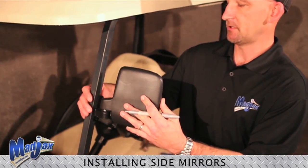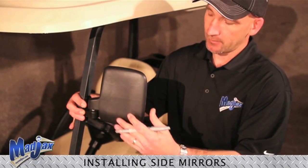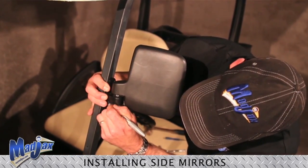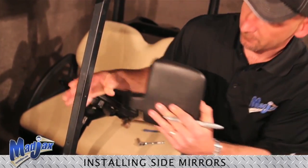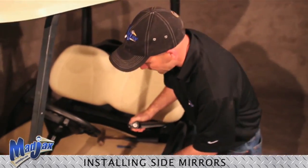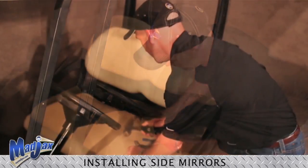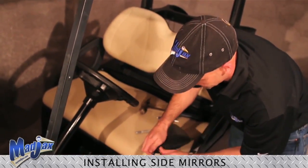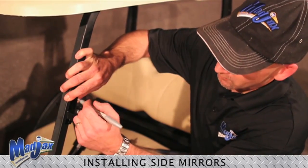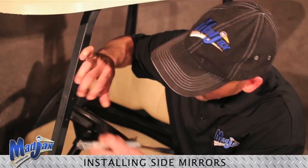Our first step is to place the mirror on the strut. We recommend approximately 14 inches down from the roof and mark the bottom hole on the side mirror. Then we are going to disassemble the mirror with our socket and remove the bracket from the side mirror.